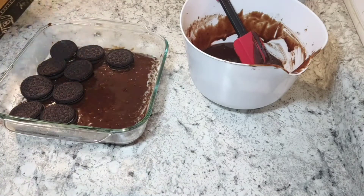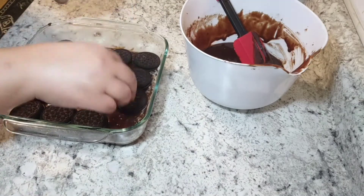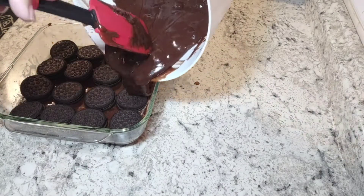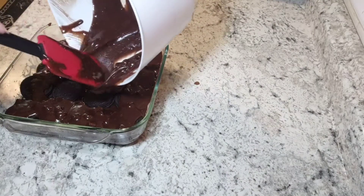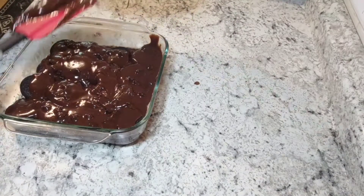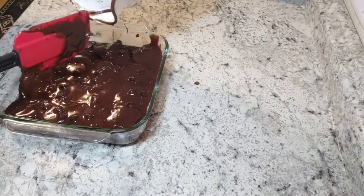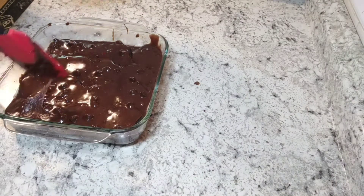The problem I ran into — and why they look a little funky at the end — is because I think since I added the chocolate chips, it made the Oreos sit a little higher in the pan. So when it baked, the brownie mixture baked around the Oreos instead of actually fluffing up above them. But it definitely did not affect the taste at all. You'll just preheat your oven to 325 and cook these for 35 to 45 minutes — it all depends on your oven, so keep an eye on them.